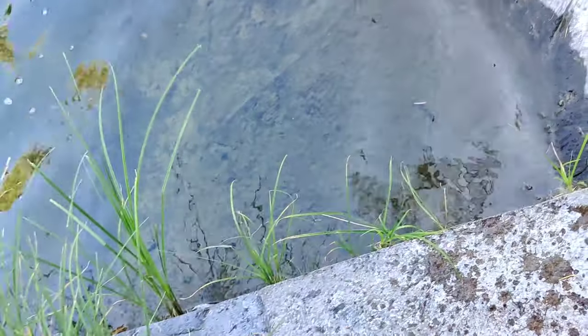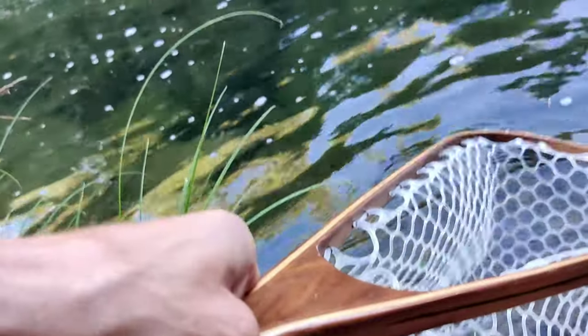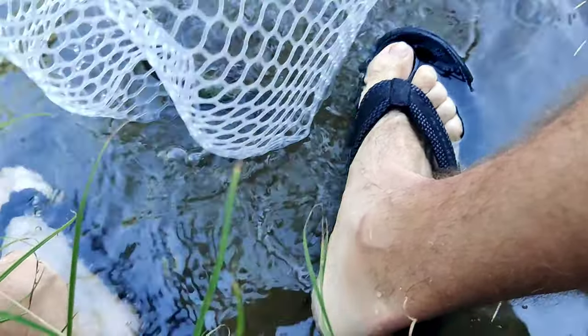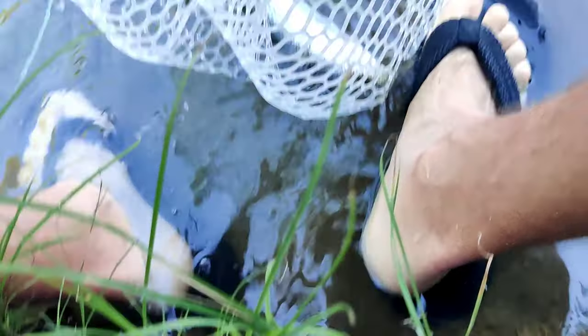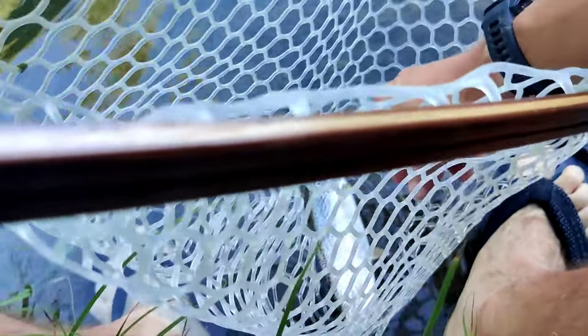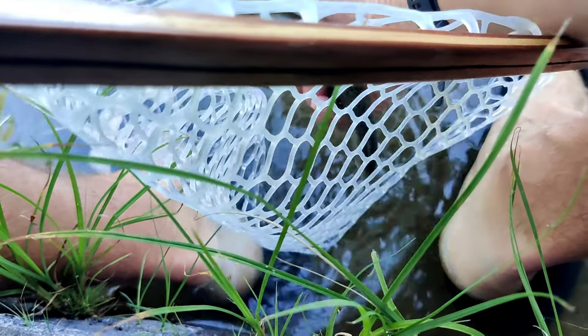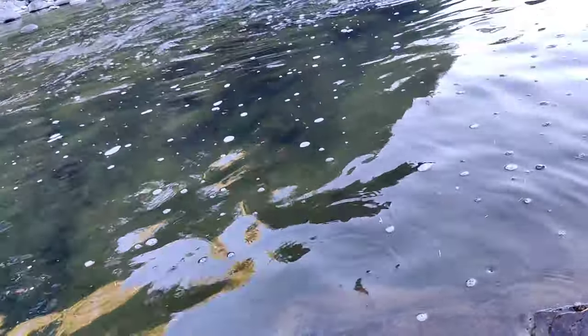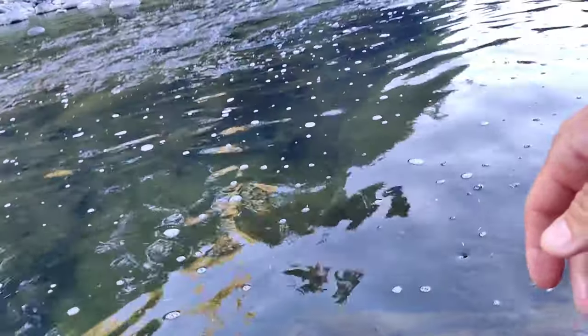All right, so when I get a cutthroat I try to keep them in water and give them as easy of a release as possible. Easy buddy — barbless fly. Nice fat little cutty, you don't have to crush them, and it's a nice easy release and off they go. I told you there's fish here — beautiful place too.